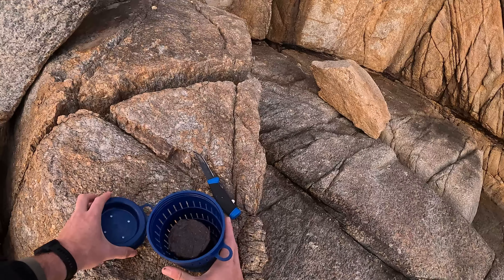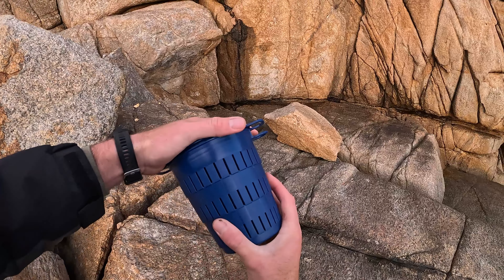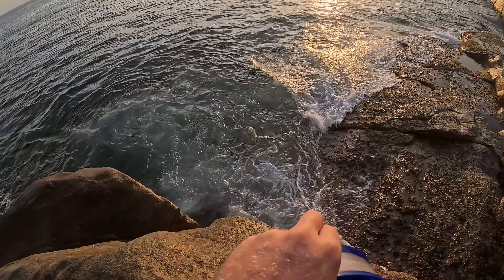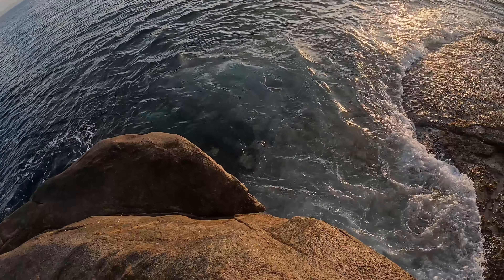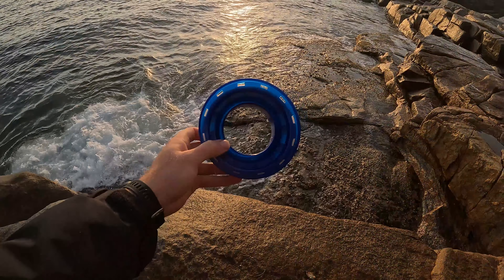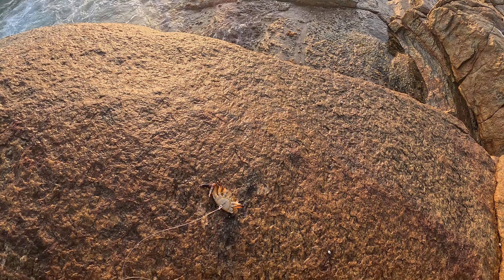Job number one is we need to get burly in the water. The burly bucket is down here so hopefully all of this is just full of fish flavor that's going to bring the fish into this area. Let's get this in guys — I am so pumped because anything can happen. Bait number one is going into the water. We're going to use the hand line for this one with the crab as bait. Let's send it out guys.